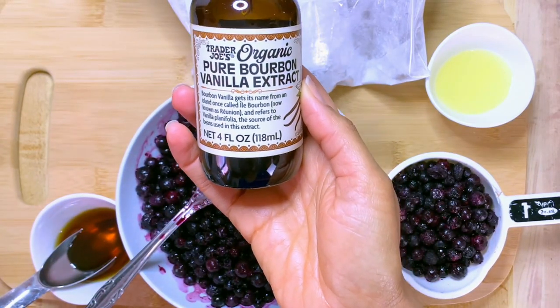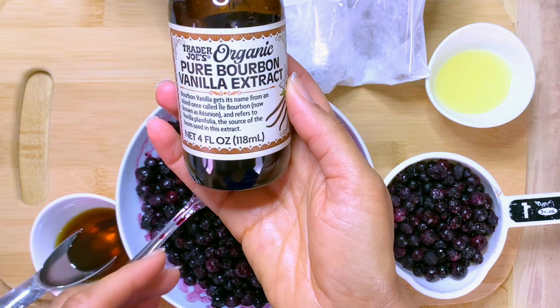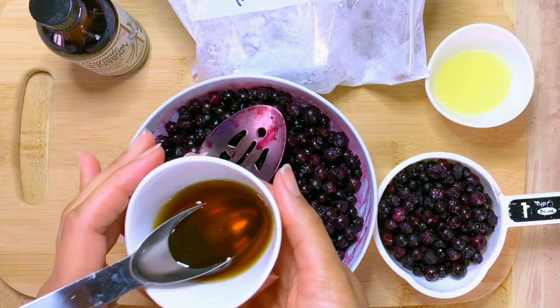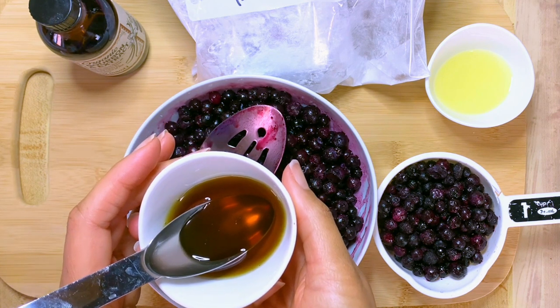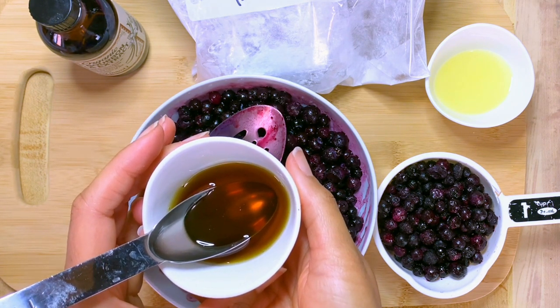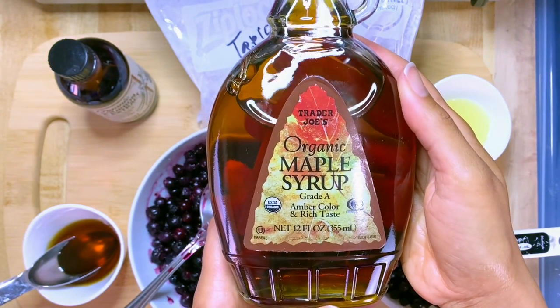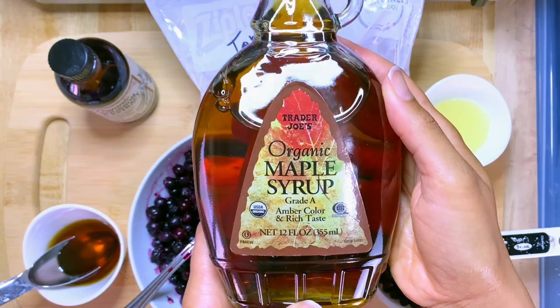You will need a little bit of vanilla extract — this is the brand I'm using from Trader Joe's. You can sweeten it as much as you'd like; I'm sweetening with three tablespoons of maple syrup. I find this one is sweeter than the darker one from Trader Joe's, so I'm using this maple syrup.